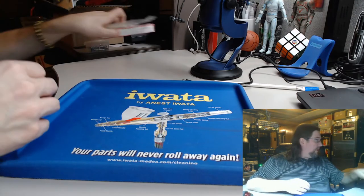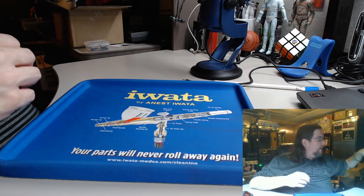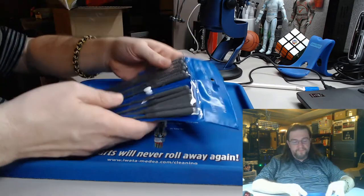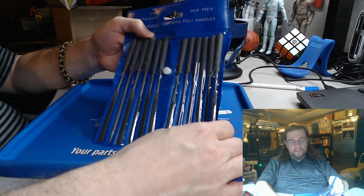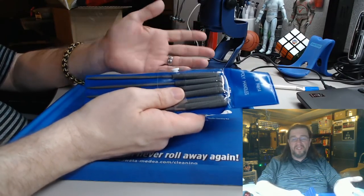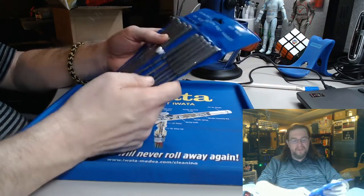So that's the putties. Now what you're also going to need to work with miniatures — especially for the prep work — is a set of files. These are great. They are from Harbor Freight, and these cost like four bucks. You get a 20% off coupon, you save yourself like 80 cents — it's about $3.19. You can't go wrong with a set of 12 files like this, and it's got a bunch of different ones.